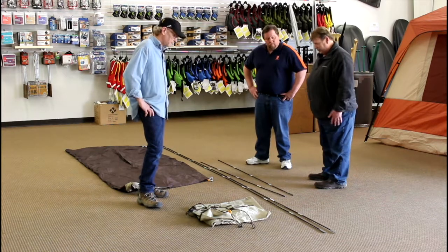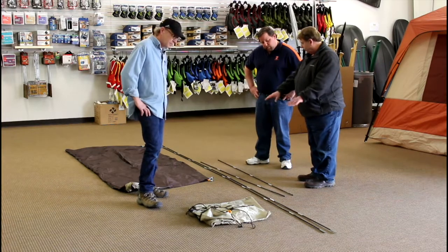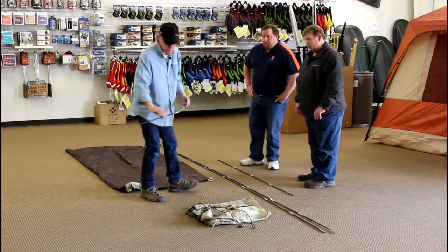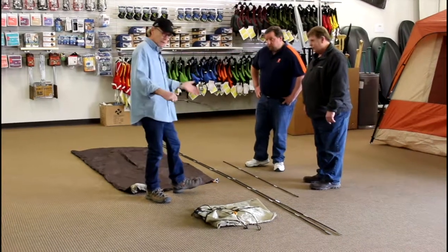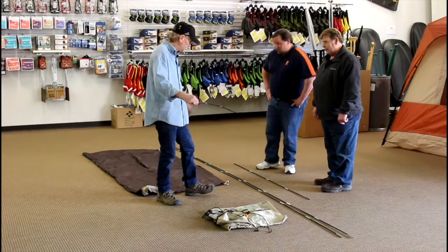We've got it unpacked and the poles stretched out. These are nice and easy because every tent pole has a little bit of shock cord in there, so you don't have to sort pieces. We have taken things out of their storage bags and done a little bit of pre-assembly. It's always a good idea to lay the stuff out ahead of time.